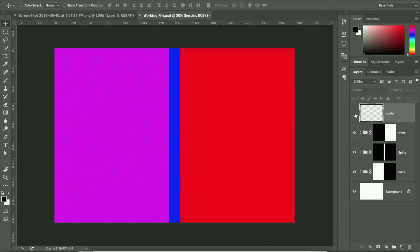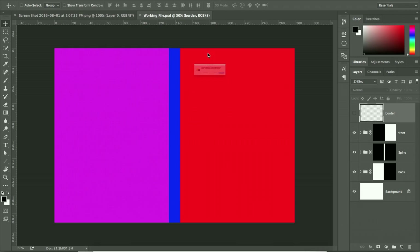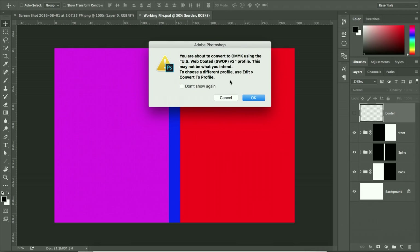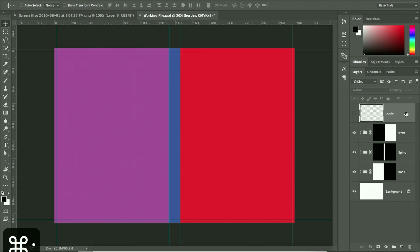When you're ready to save for print, change the color mode to CMYK — but do not flatten the file. You'll notice a drop in color saturation; this is normal because CMYK handles color differently from RGB. If you want to adjust, go and tweak the levels. What's still missing at this stage are the crop marks.